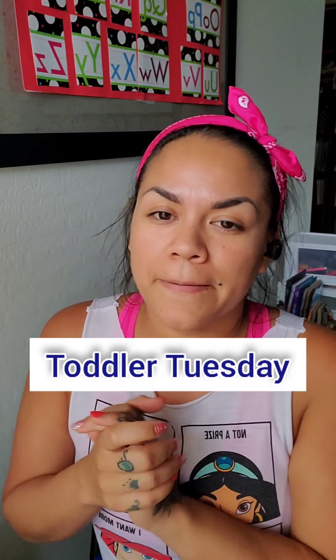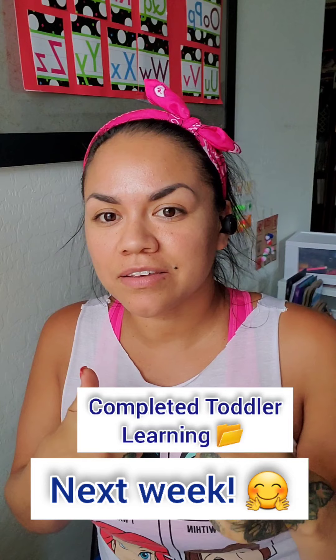That's it for today, guys! Thanks for watching the review of the Scotch thermal laminator. I'll see you next week for Toddler Tuesday where I'll be putting together the learning folder — I still have to cut out most of the individual pieces. If you liked this video, please give it a like, subscribe to our channel, and turn on your notifications. I've been putting out videos every Tuesday for Toddler Tuesday, Mondays for 'Tame That Mane Monday,' and Get Fit Friday for health tips and my Herbalife journey.